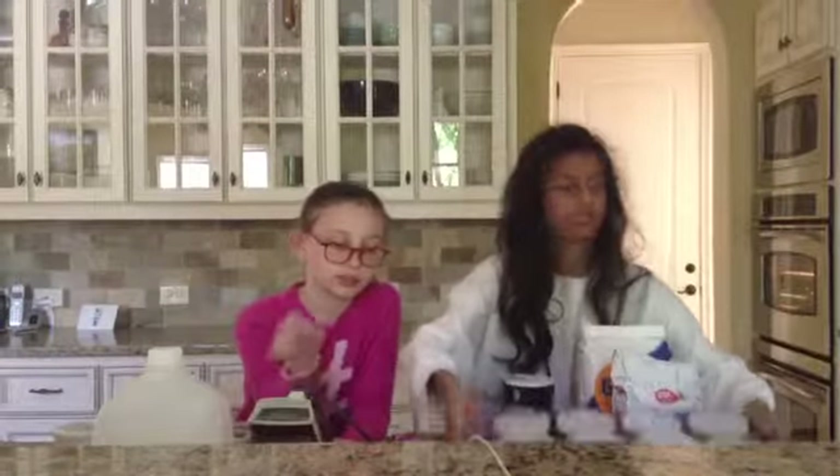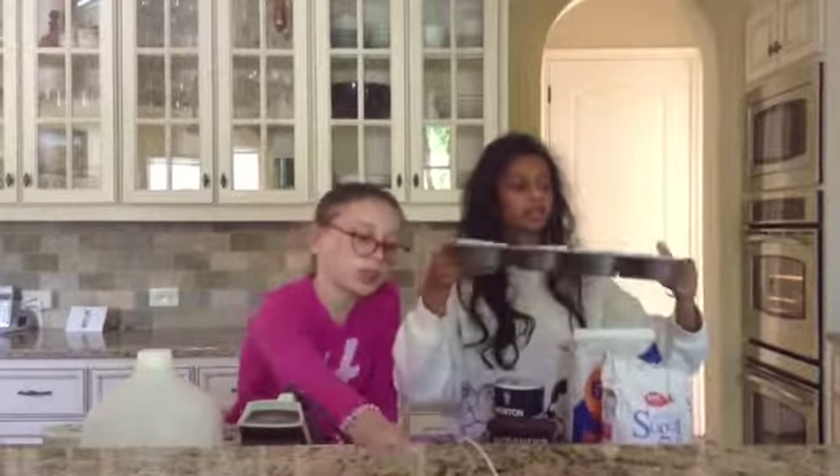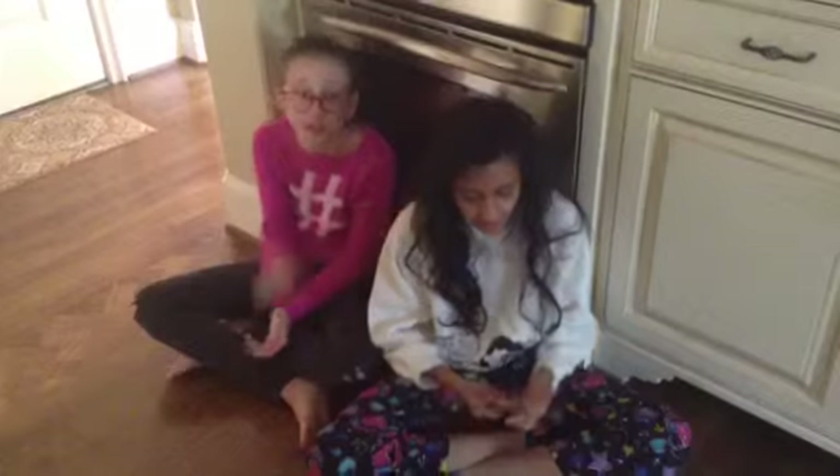The utensils you will be needing: an electric mixer, a cupcake pan filled with liners, and we also have measuring spoons and tablespoons, a cup, a medium sized bowl, and pure baking soda.